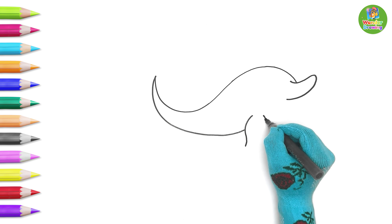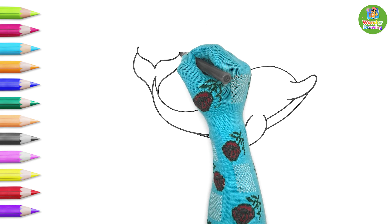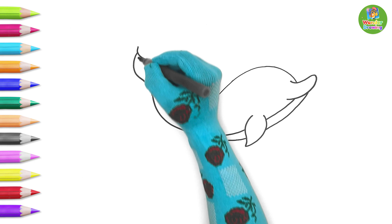Now it's time to draw its tail. How awesome does that tail look?